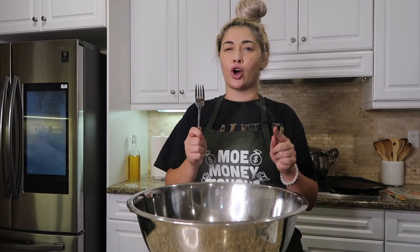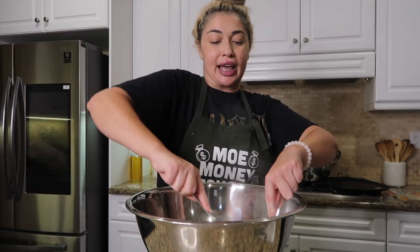So to shred the chicken, I'm using two forks. I know a lot of people use mixers, but I personally don't really like doing it that way because I feel like it shreds it too finely. That's just my personal preference. A lot of people do use the blender, so if you don't mind it being finely shredded, go ahead and do it that way.